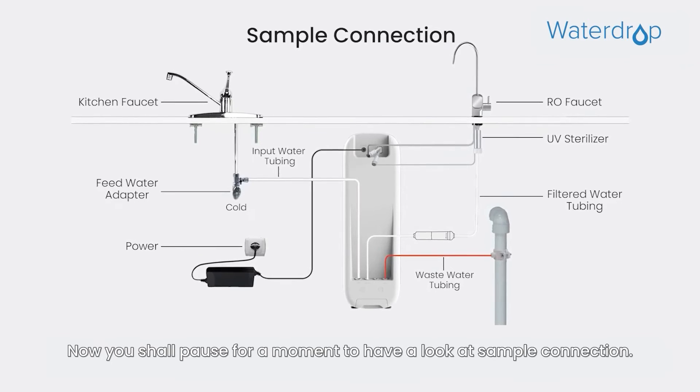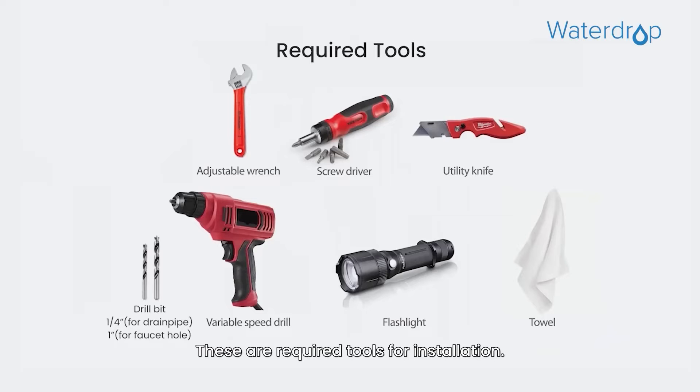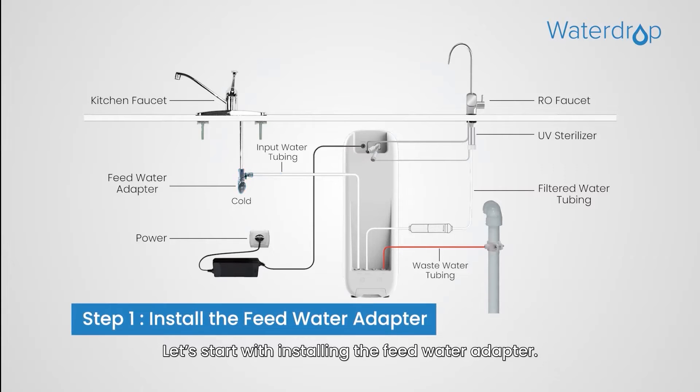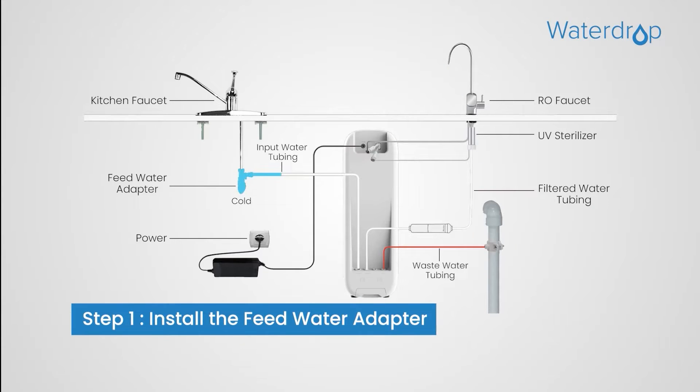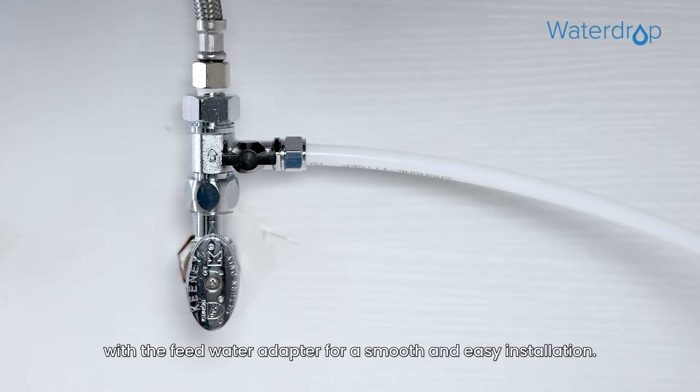Now pause for a moment to have a look at the sample connection. These are the required tools for installation. Let's start with installing the feed water adapter. We have already connected the input water tubing with the feed water adapter for a smooth and easy installation.